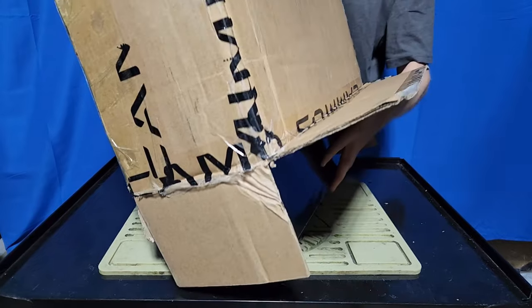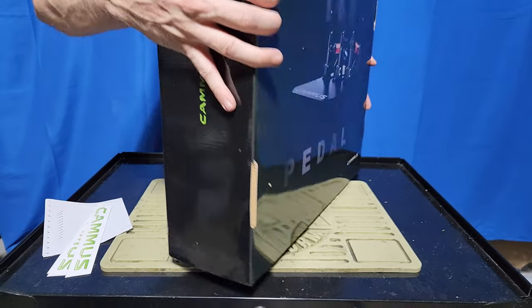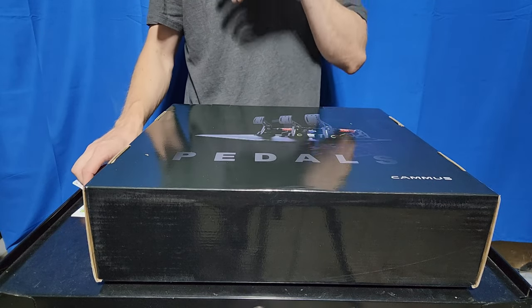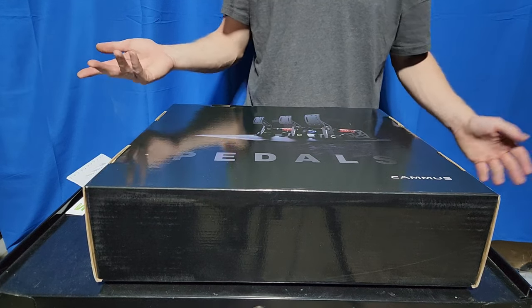Now I bought these with my own money. Camus actually had agreed to sending me these, but it was going to take a little bit too long to get to me, so I decided to bypass the process and I just bought them. Mostly because I needed them.